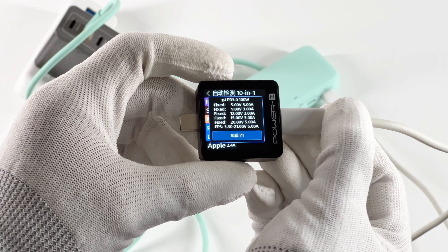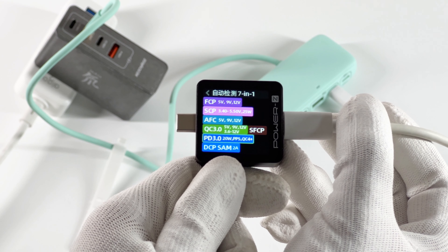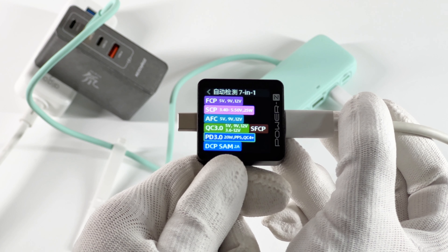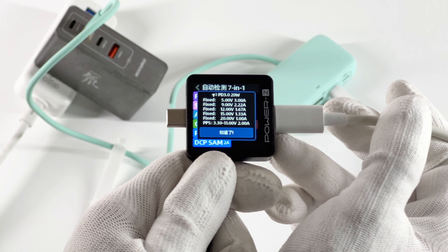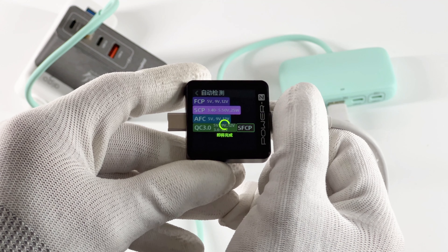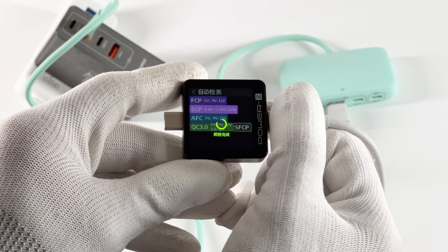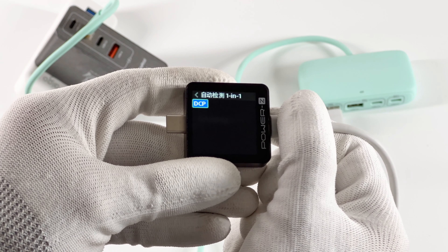It means the charging protocol of the USB-C port depends on the charger. The PD protocol of USB-C2 drops to 20W, and QC5 becomes QC4. Compared to USB-C1, the voltage has not changed but the current has been reduced. USB-C1 supports FCP, SCP, AFC, QC3.0, and SFCP protocols, while USB-C2 only supports DCP protocol.